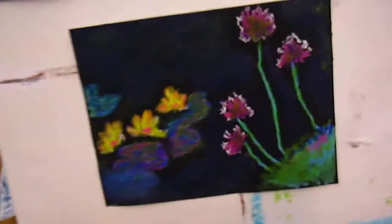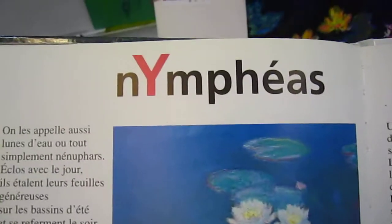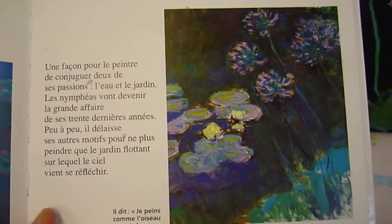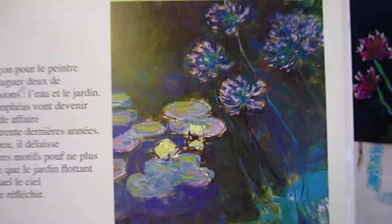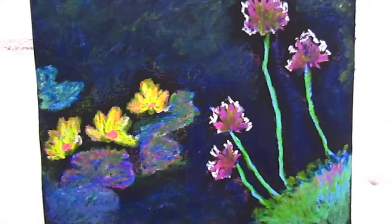Here I have done two pieces. This one is looking at Nymphia of Monet, just to get some idea from there. And I did this one.